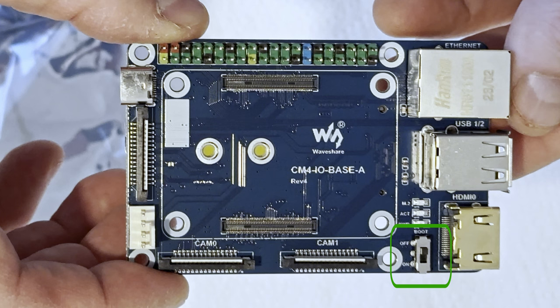There is also a boot selector switch. At the on position, the CM4 will try to boot via the USB-C interface, and at the off position, the CM4 will boot from EMMC or microSD card.